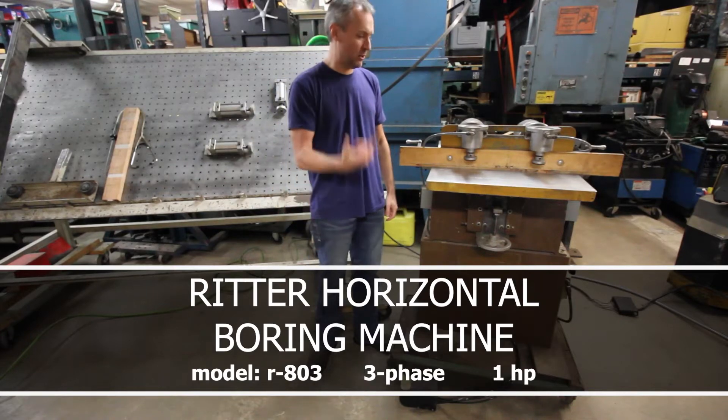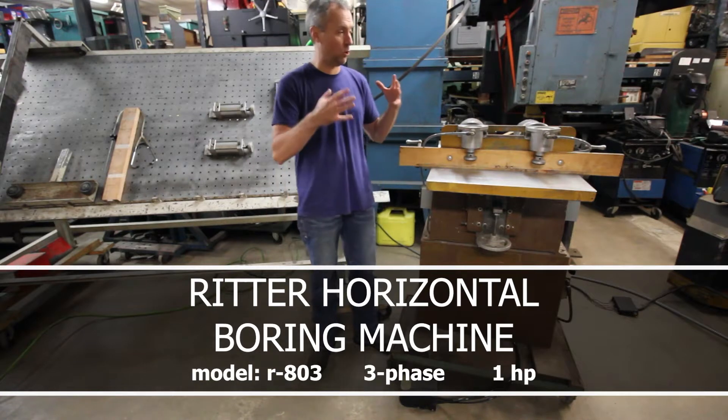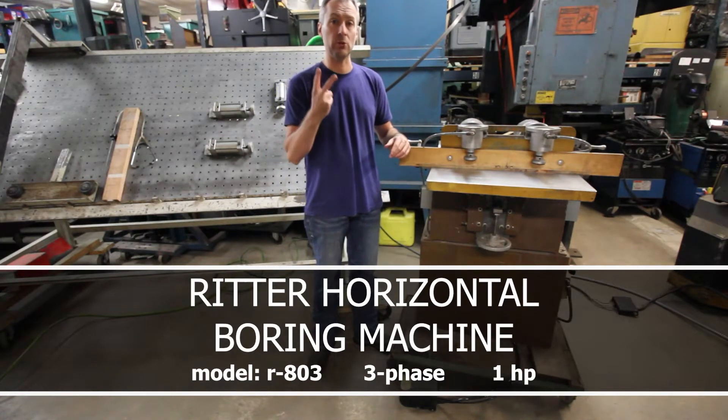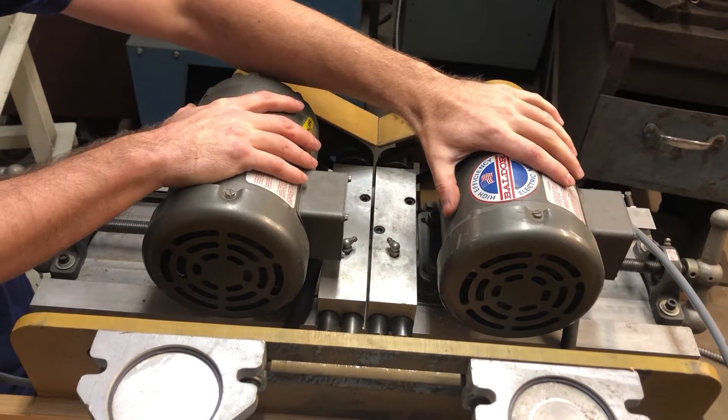Hey guys, Jeff here. Today we're going to be looking at a Ritter Model 803. It's a horizontal boring machine. It's actually a four-spindle machine, but it's got two heads. Each one of these motors runs a single head, and that head has two spindles.